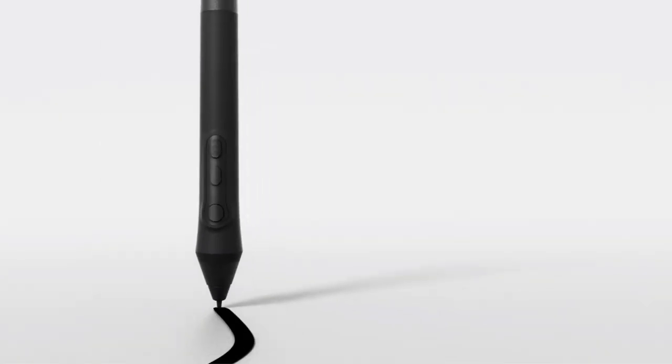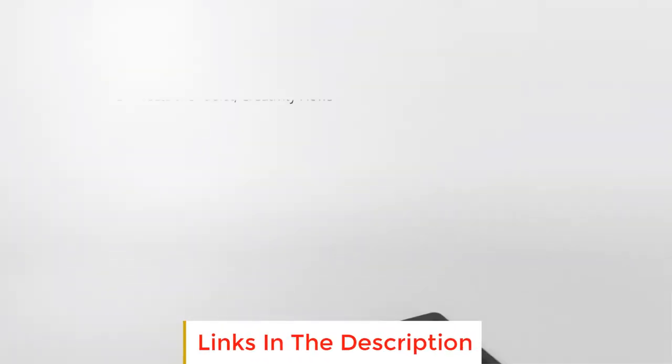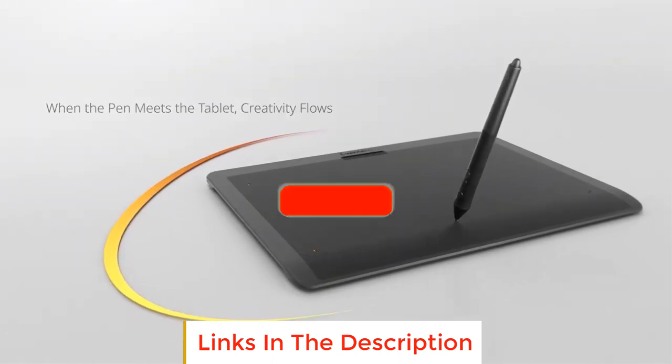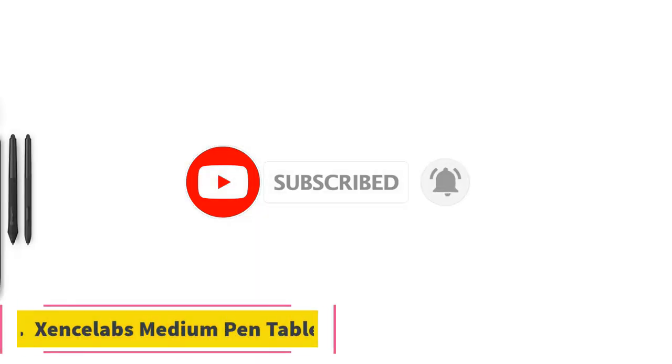If you need more information about these products, please check the description section below and don't forget to subscribe to our channel to get future reviews. Let's dive into the video. Number 1.